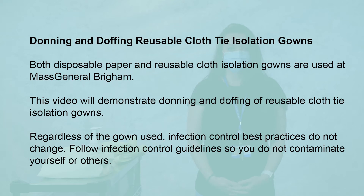Donning and Doffing Reusable Cloth Isolation Gowns. Both disposable paper and reusable cloth isolation gowns are used at Mass General Brigham. This video will demonstrate donning and doffing of reusable cloth isolation gowns.